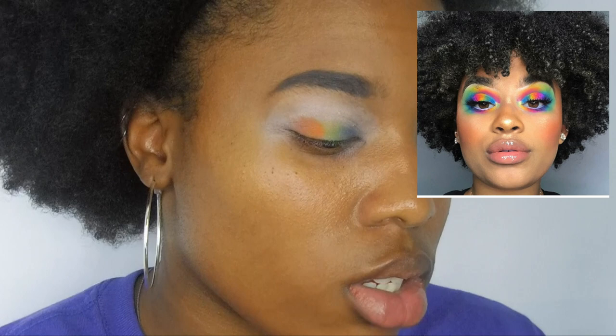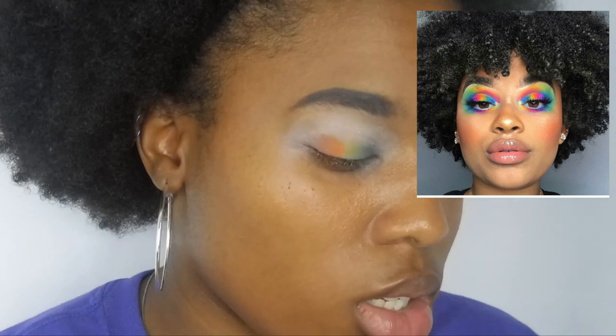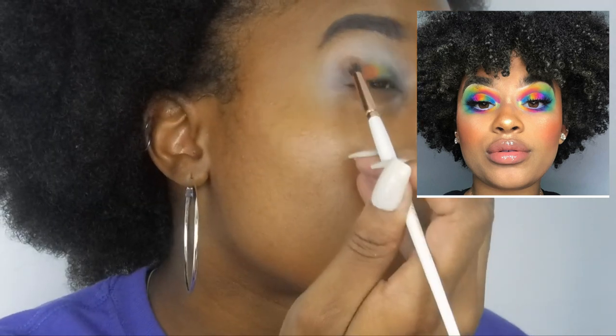I'm gonna put red on top of that area right there, and then go in with pink from the NYX palette. So here's what we've got going on so far. The pink is like a pretty pink, so I'm gonna put that pink on.